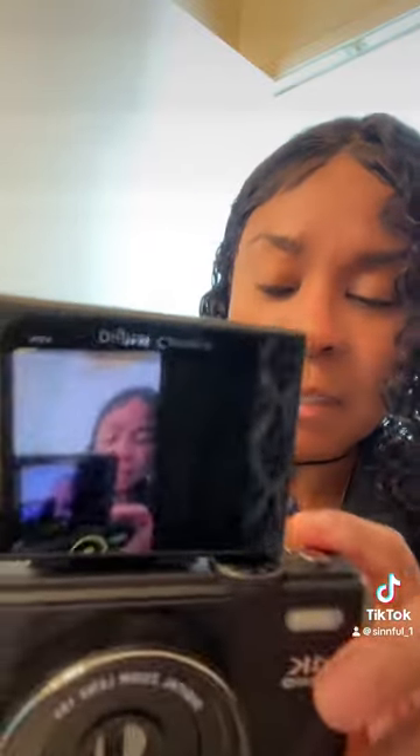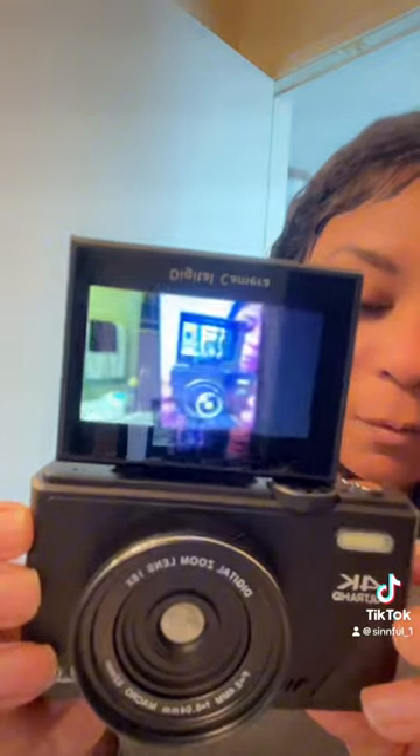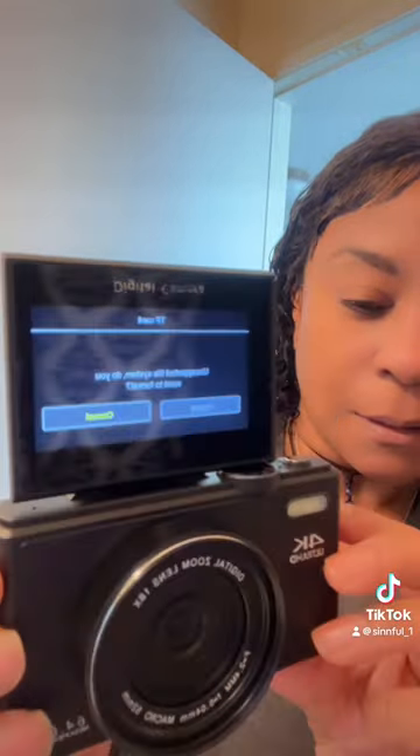What could be better than this white digital camera? The black one! So I got a black one too — they come in white and black. The black one seems a little more sleek, but I definitely love my white one. Here are the features on the back and the top.